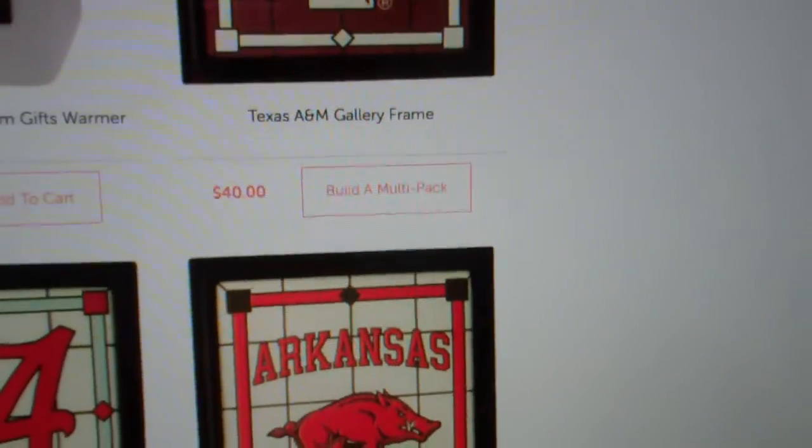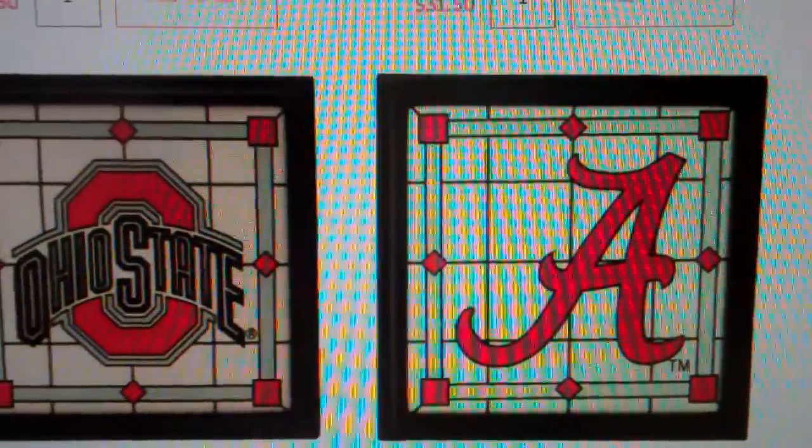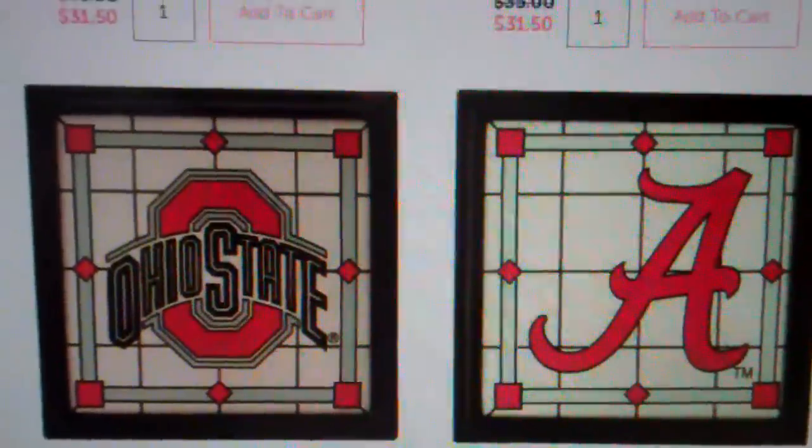These are great because you can take the panels on or off, or you can add a different insert panel. This is our Campus Collection.